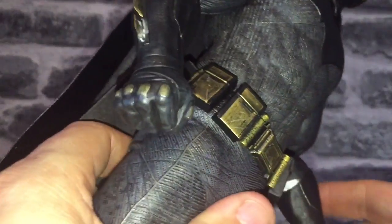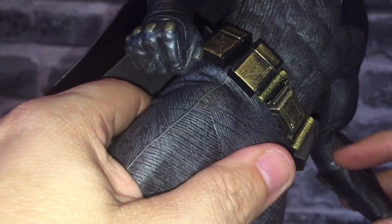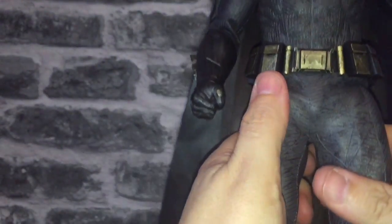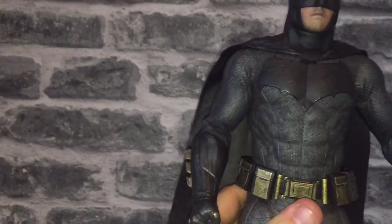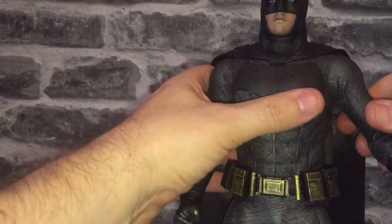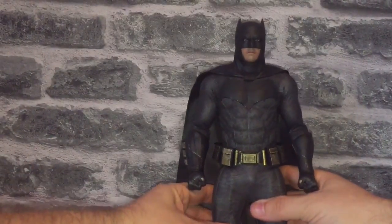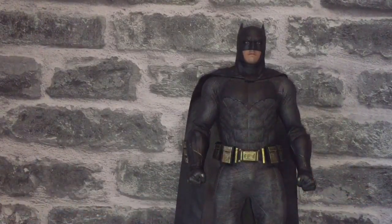Inside the gauntlets there are some plastic wraps, as you can see, and inside the boots there are plastic wraps too, so I'm going to take them off, have a look at the articulation, and then basically get ready for the big review. I will make it interactive - if you can think of anything you want to ask me before the review goes up, please do so. Well, that's the unboxing done. I'll crack on and get some review footage.